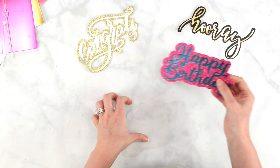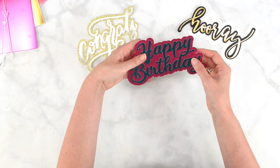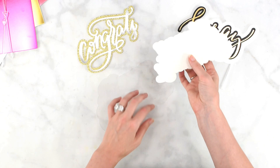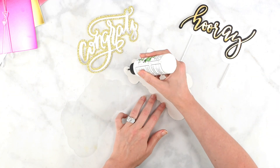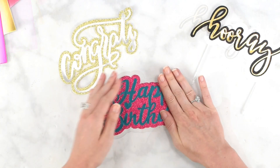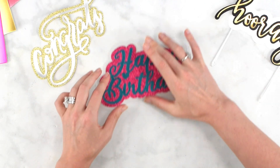If you'd like to add the clear acetate layer to create that extra buffer for the floating effect when we add our clear sticks, you do it the same way — flip it over, add some glue, and then glue it to the acetate. Just go around the edges like that, and give it just a minute to set up.